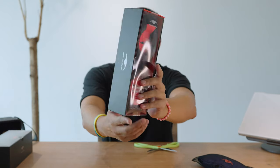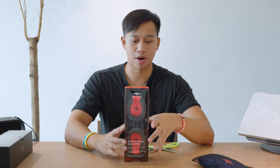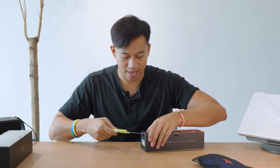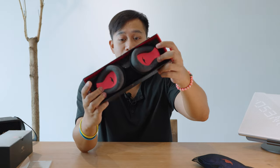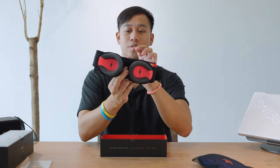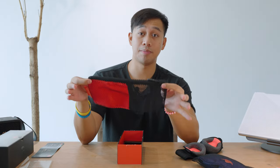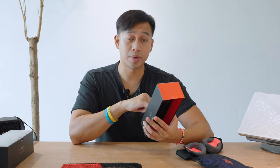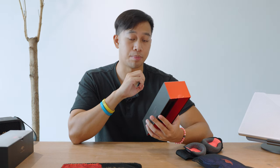Next up we have the Manta Sleep Mask Pro. It's the same unbox experience as the Silk but in black, and it says 'sleep better anywhere, anytime.' I love these small compact box sizes. I side sleep a lot and I'm sure many of you do too. Already noticing a big difference on those C-shaped eyelet pads. In terms of materials, it's 64% tactile, 23% polyester, 13% spandex, and 100% polyester lining on the outside.